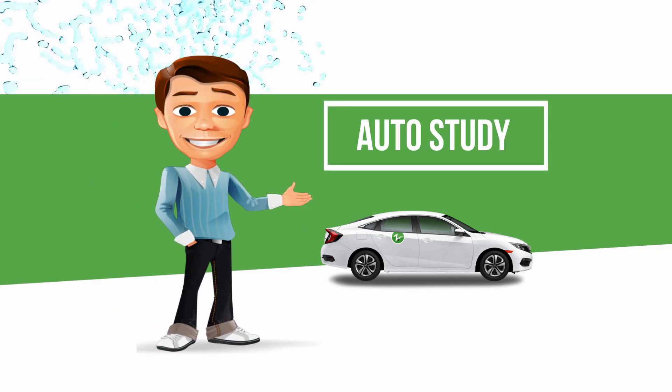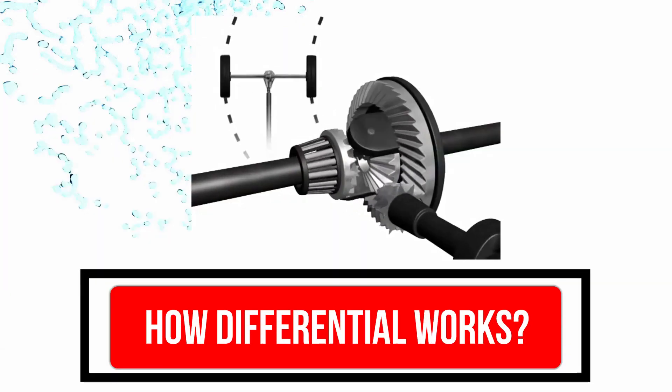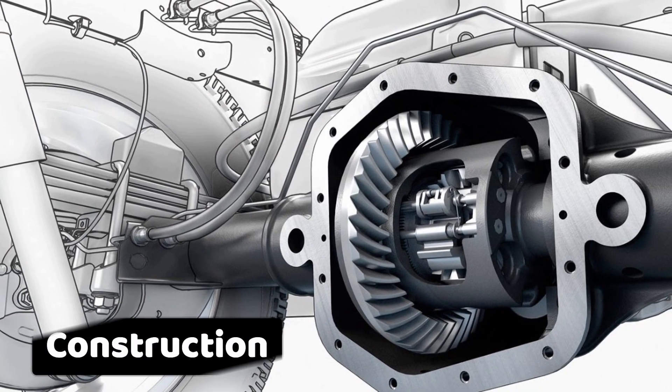Hello friends, welcome to Auto Study, a way to change the learning of automobile. So friends, today we will tell you how a differential works. Before going forward, let's discuss its construction.